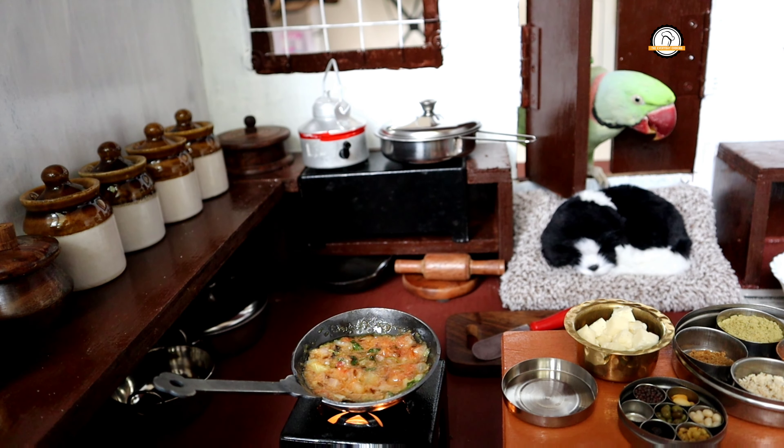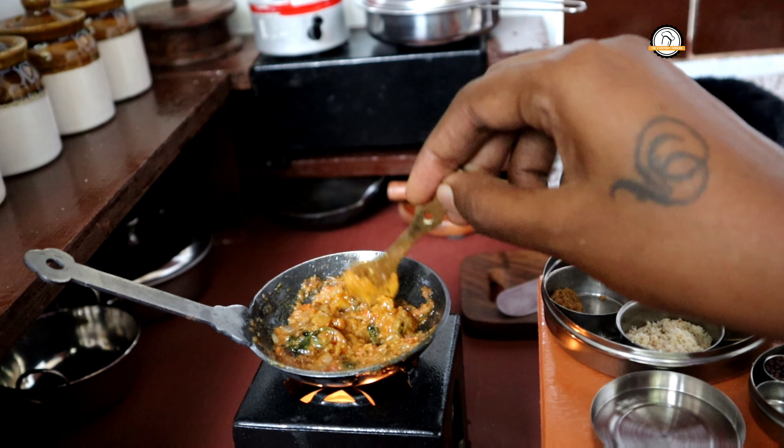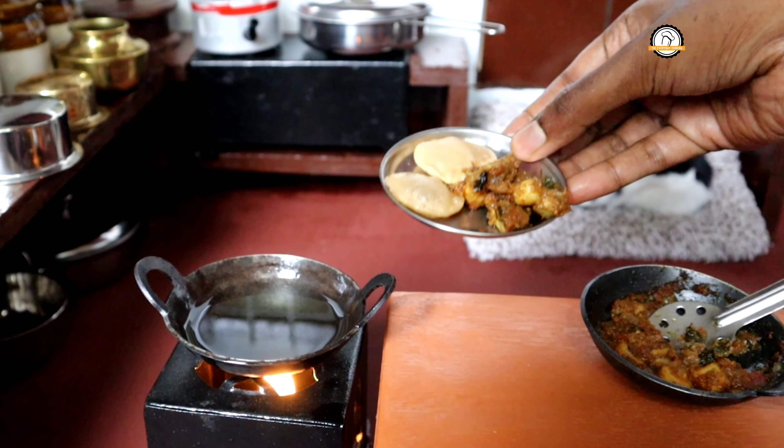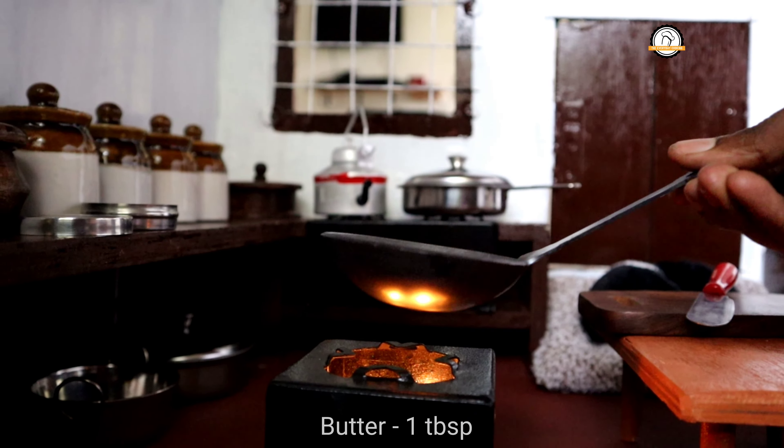Welcome to Everyday Cooking. Today we are going to cook puri and kadai paneer in our miniature kitchen. The first recipe in our menu is kadai paneer, so let us start with that.